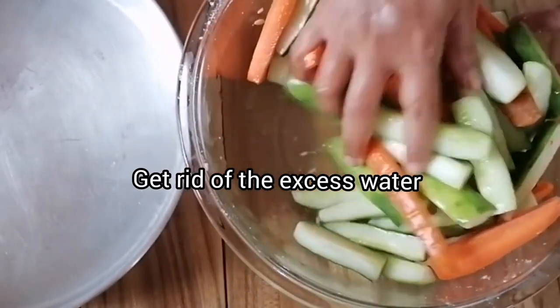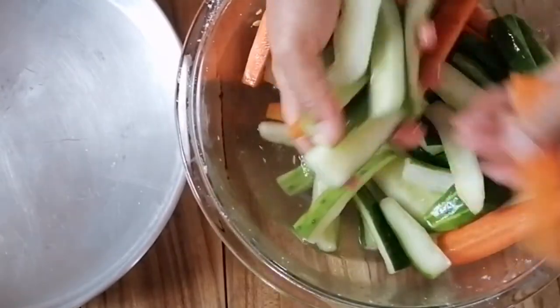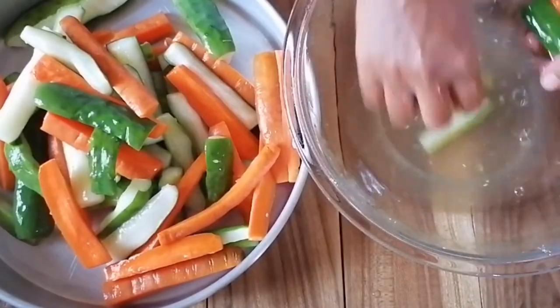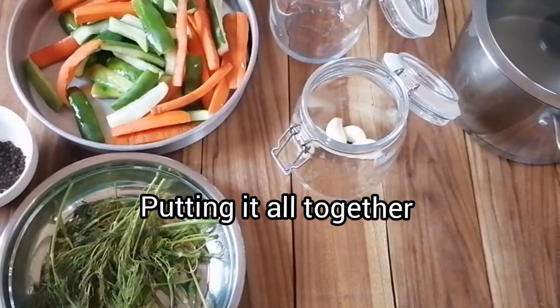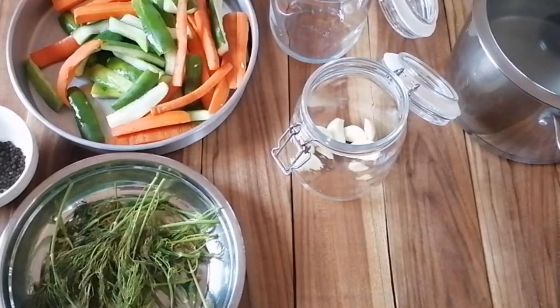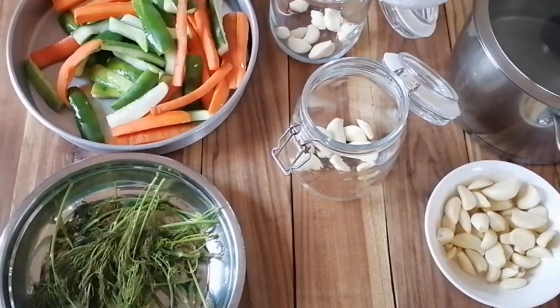The vegetables have now been sitting for about an hour with the salt. Let's get them out of the excess water — I'm just going to take them up and squeeze them gently, leaving all the water behind. This is the secret for crunchiness. Let's put them together in our jars, which we've obviously cleaned ahead of time.